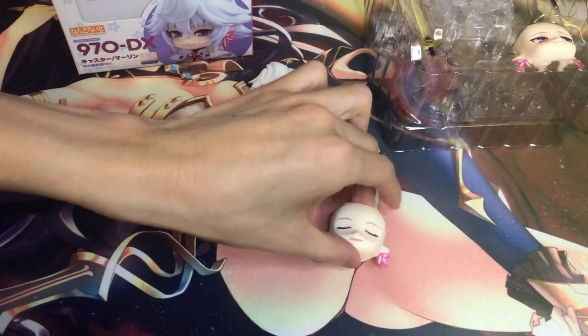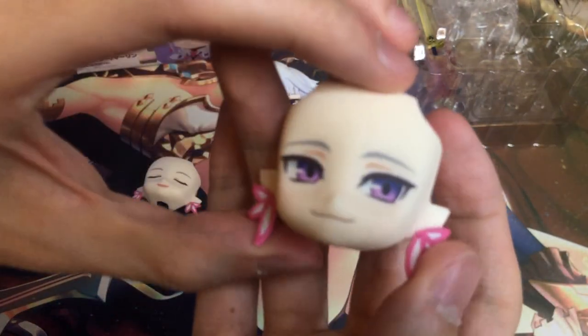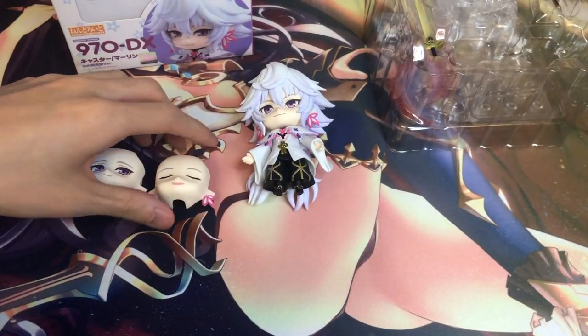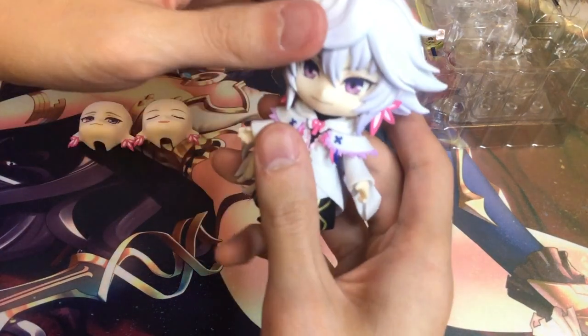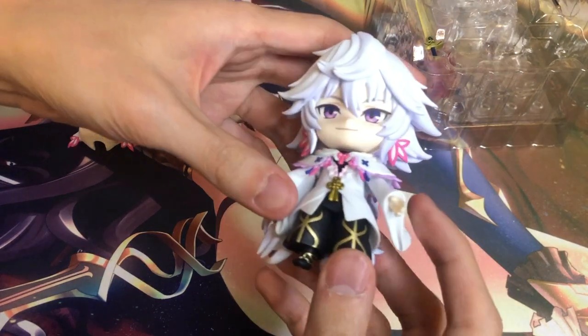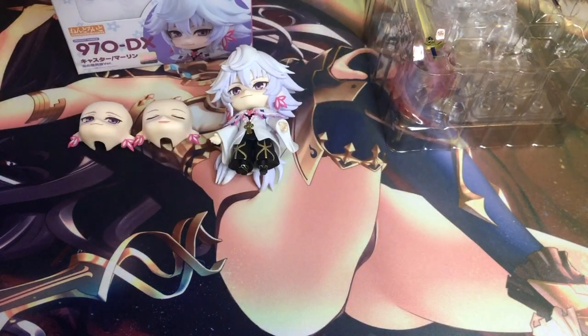Here are his extra face plates — these are the expressions he makes. I think this is when he's doing the Garden Avalon. And then this is his smug face. Everybody likes Merlin because he's a lovable douche. He's also extremely hard to get in Fate Grand Order — he's been avoiding me quite a few times now. I just can't seem to pull him.